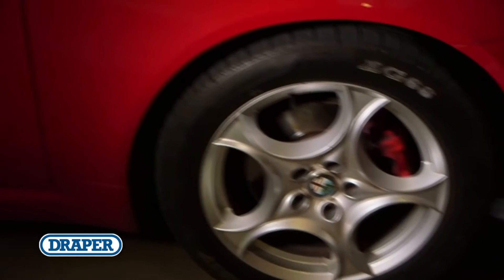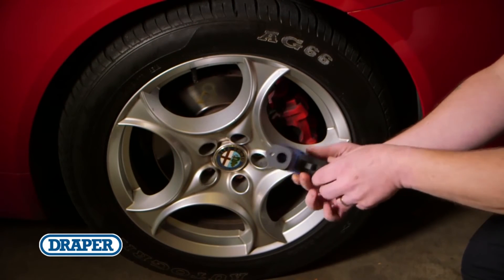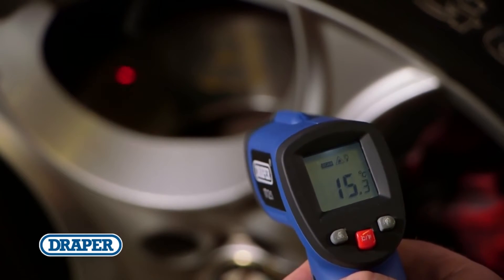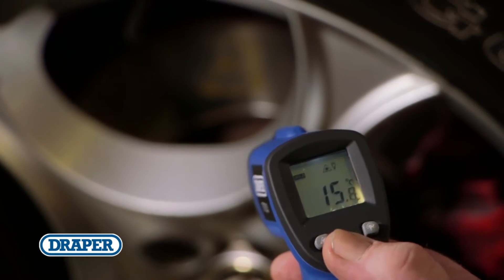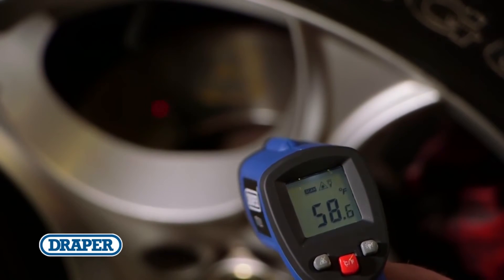Let's demonstrate it on this brake disc. After installing a separate 9V PP3 battery, aim the thermometer at the surface and pull the trigger to switch it on. Temperature readings will be displayed in Celsius or Fahrenheit depending on the setting you have chosen.